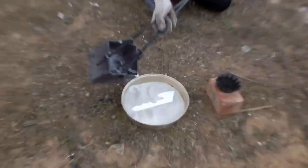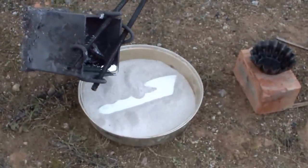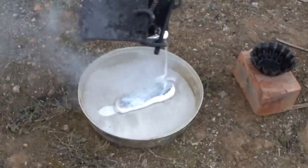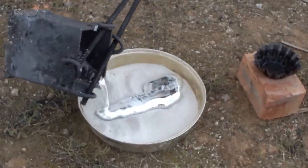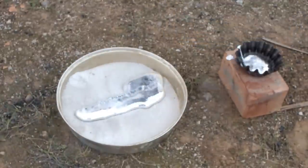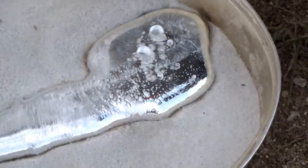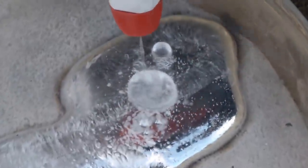When everything is ready, you can pour the molten aluminum over the shape. It's interesting to see how water reacts with hot aluminum.